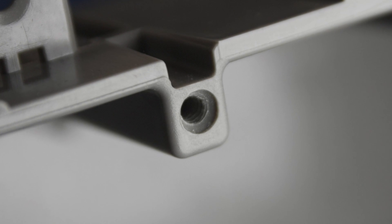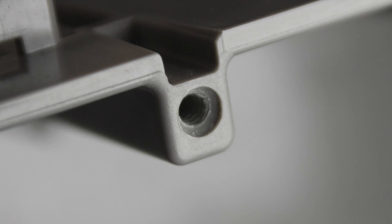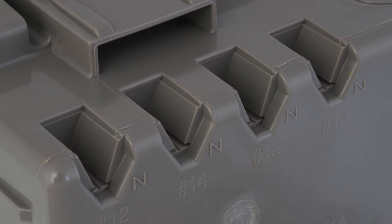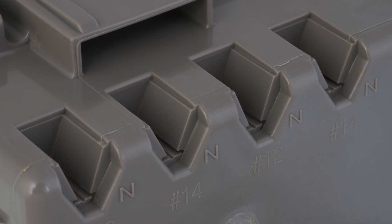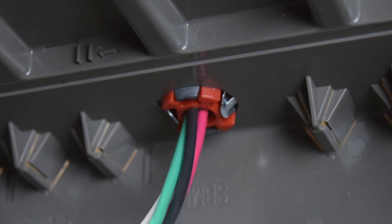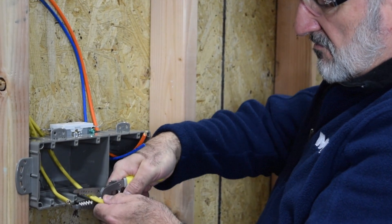As with all Smart Box products, all 632 device holes are machine threaded and non-metallic cable clamps are built right into the design. All Smart Box products are UL listed and include two standard half-inch knockouts.